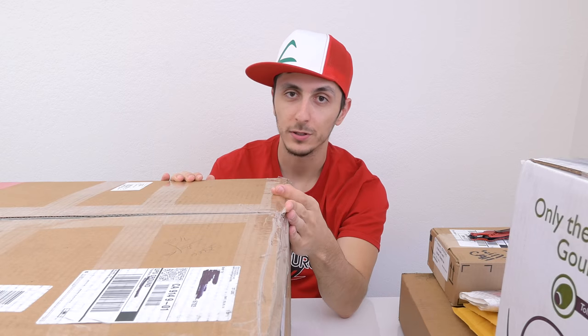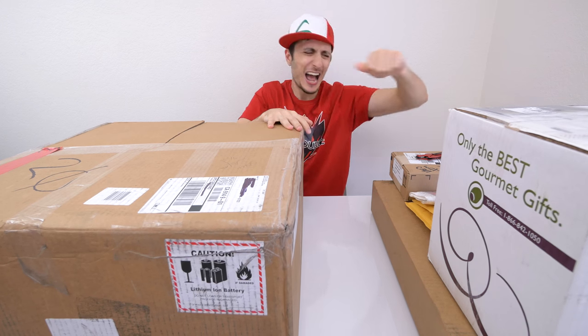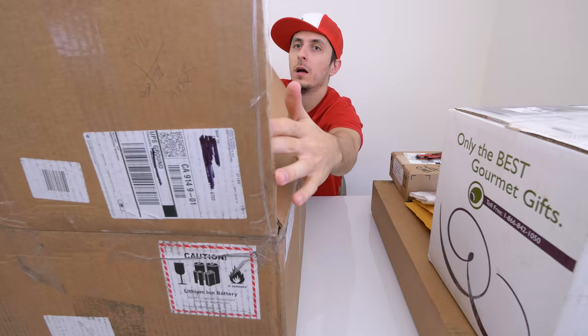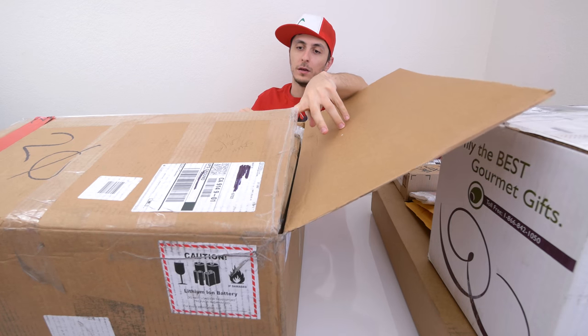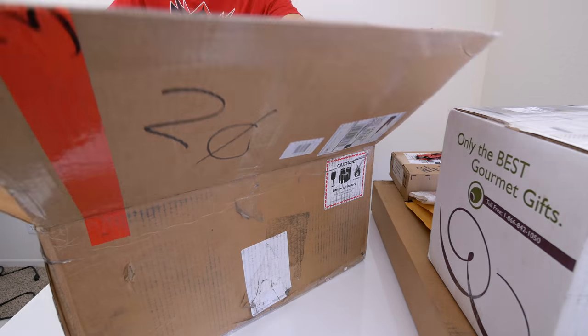The struggle's real. Yeah, I'm gonna have to stand up for this one. There was literally a small box inside a huge one — there was a lot of padding though.